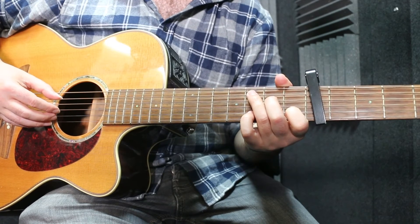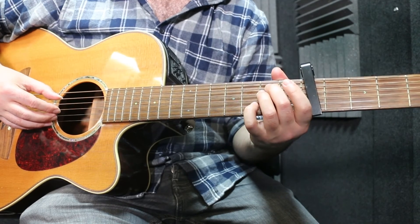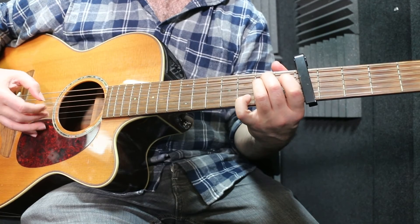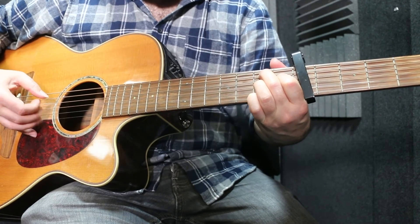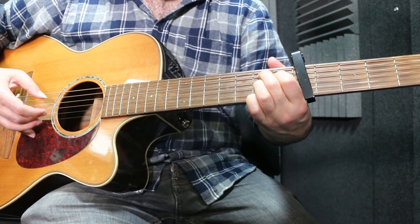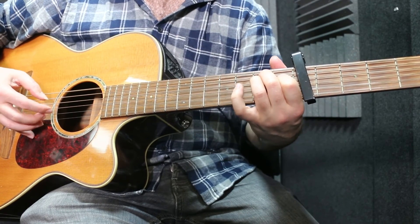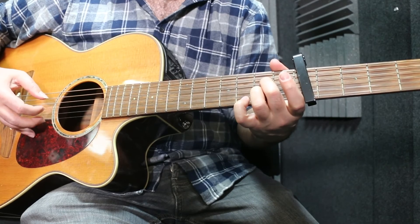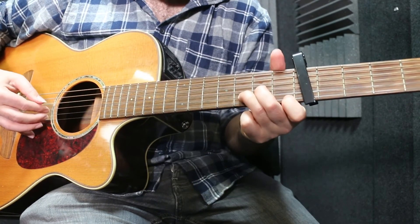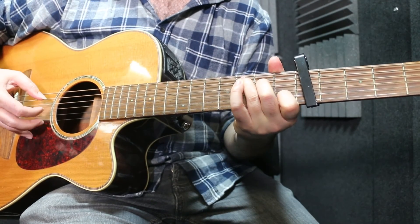That's the verse. Then there's the chorus or bridge bit — whatever you want to call it — where it goes 'like a river flows.' That just alternates between E minor and B7, then E minor again for the last one, then A7, then it goes to D minor, to a G, and then you're back into the main verse.